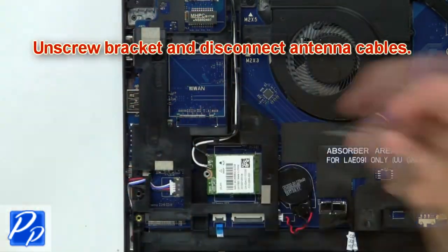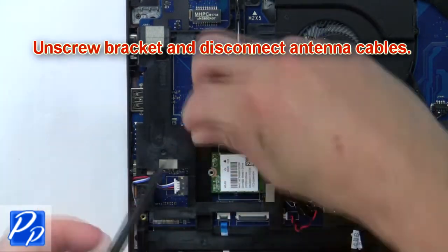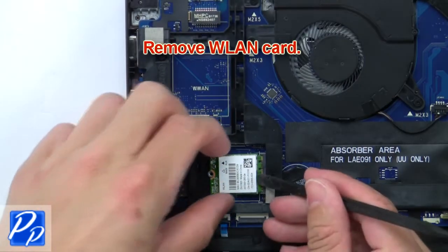Now unscrew the bracket and disconnect the antenna cables. Next, remove the wireless card.